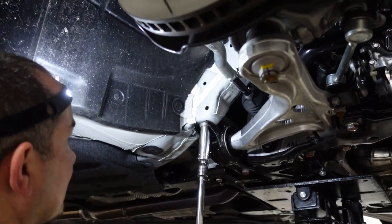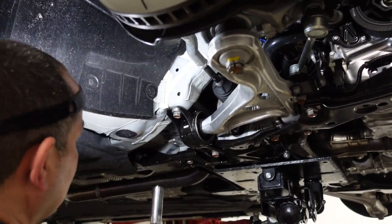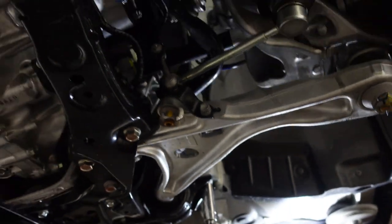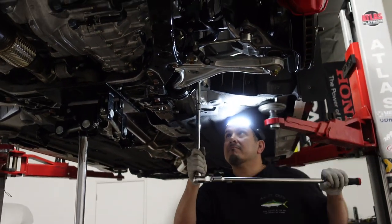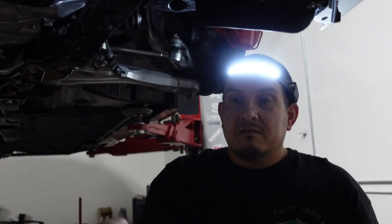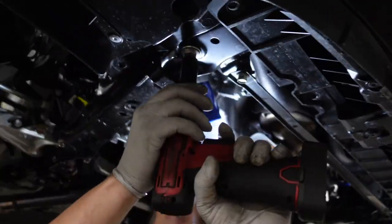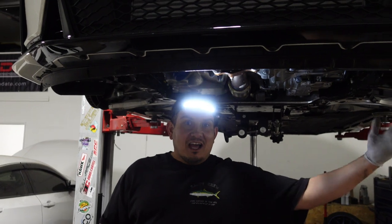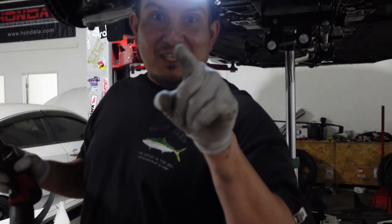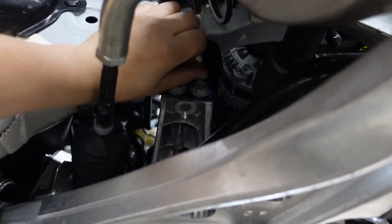They do have washers on them. On the FK8 there was a lower one, but they don't do that anymore. All the bolts are identical — they're the same length, the same washer. For those of you OCD Type R nerds wondering if they need to track which corner each bolt came from — they're all identical, nothing different about them.